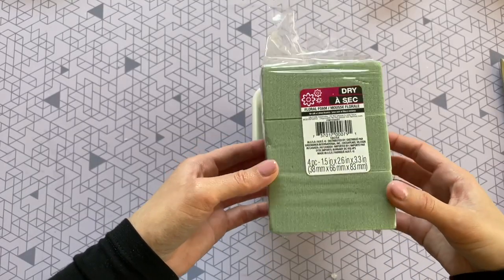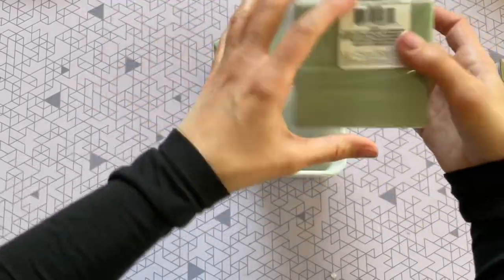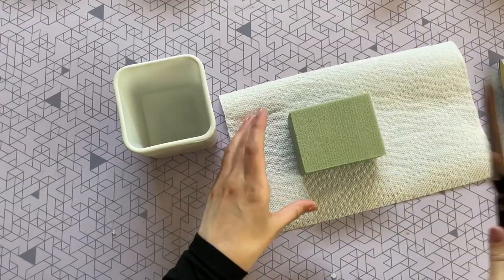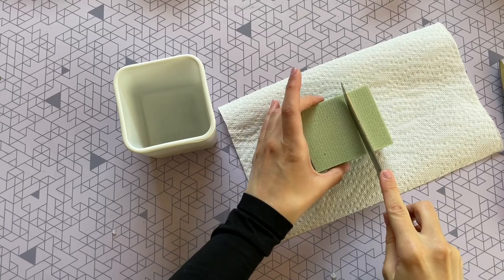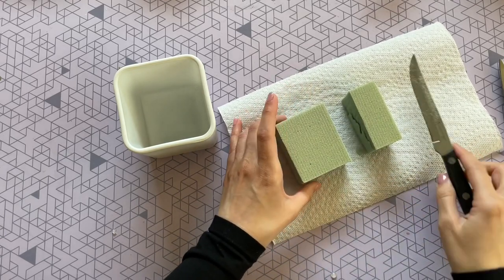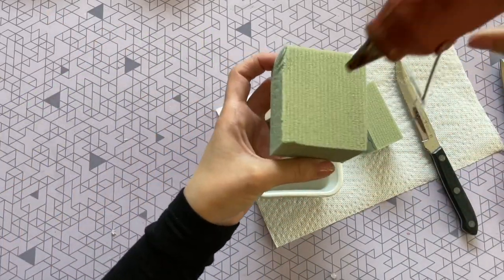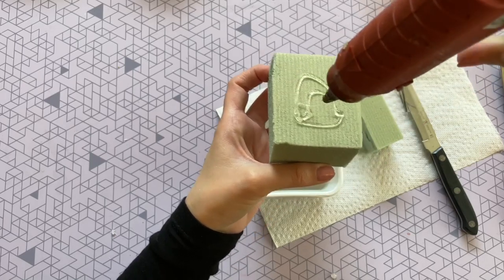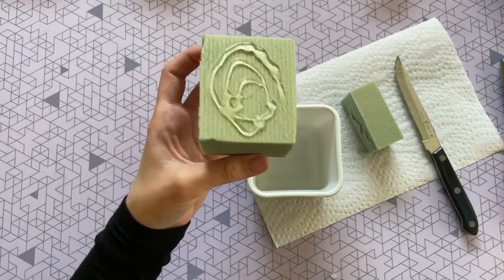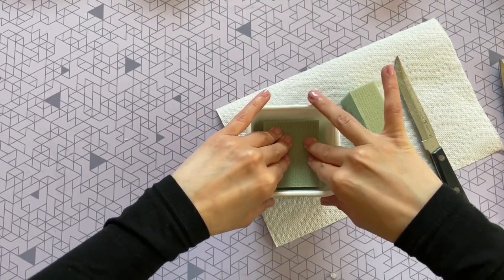Next I'm going to be using these foam floral blocks that I picked up at the Dollar Tree — they come in a pack. This block was a little bit too big, so I just took a knife and carefully cut it down to size. They're really easy to cut through, so you will not have any issues there. Once it's cut down to size, I just took some hot glue, applied it to the bottom to make sure it's nice and secure in the container, then pushed it down and gave it a couple seconds to dry.